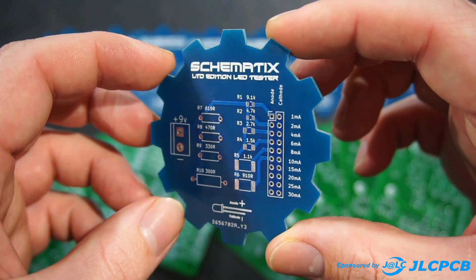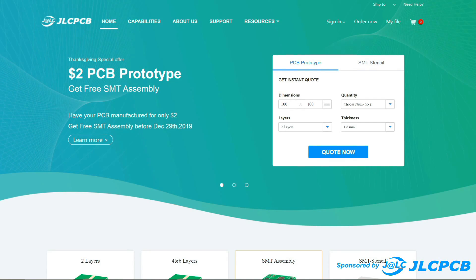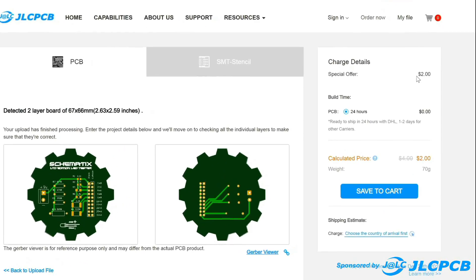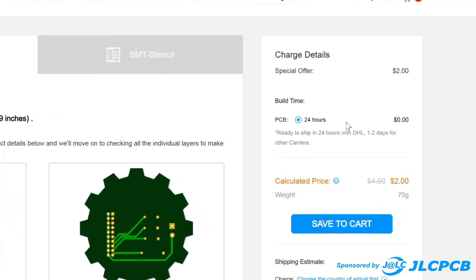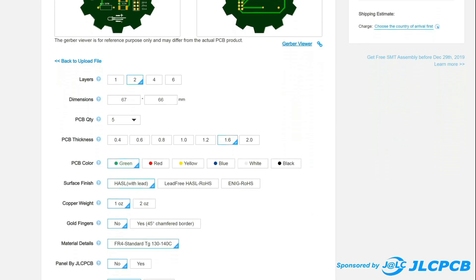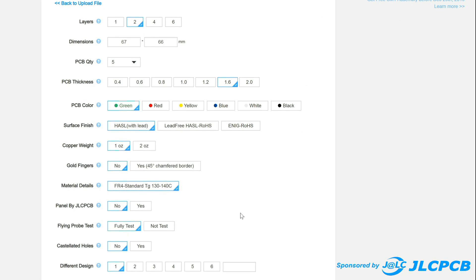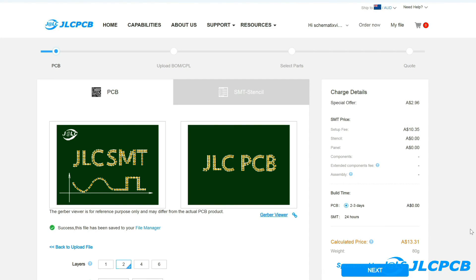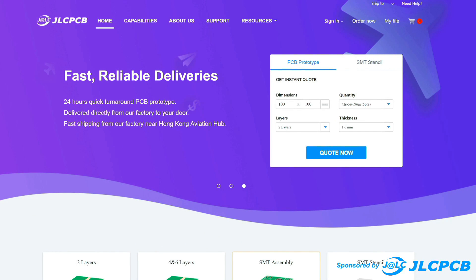Unfortunately, making professional PCBs at home isn't easy. But with JLCPCB, they make it so affordable that you don't have to. Starting from as little as $2 for 5 PCBs, they offer fast production time, a wide range of design options and colors to choose from. They also offer SMD assembly, meaning your circuit boards can be delivered to your door ready to go right out of the box. Try out JLCPCB for your next PCB project.